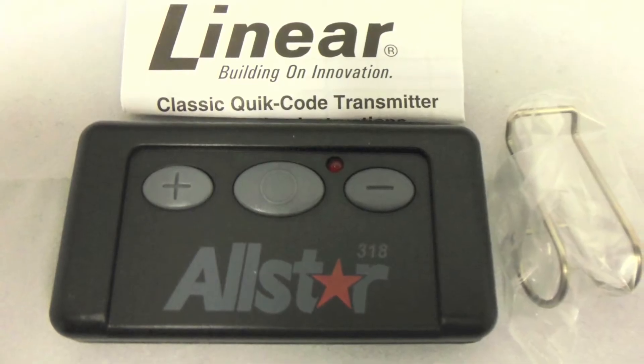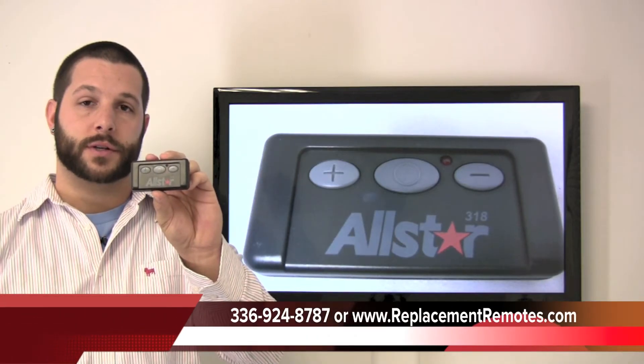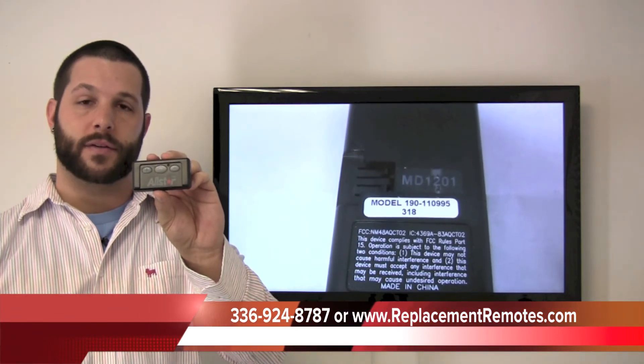We offer a 60-day warranty and a no-questions-asked guaranteed return policy here at ReplacingRemotes.com. If you would like to make an order or have a question, give us a call at 336-924-8787. Our friendly staff will be glad to help you.